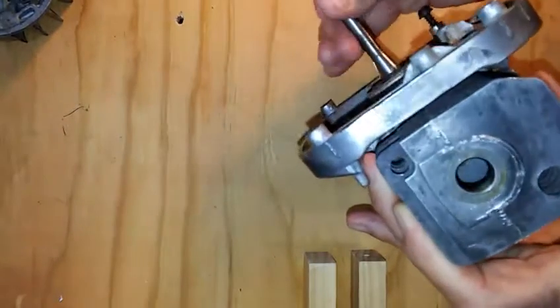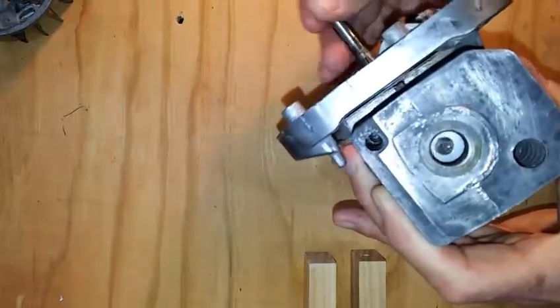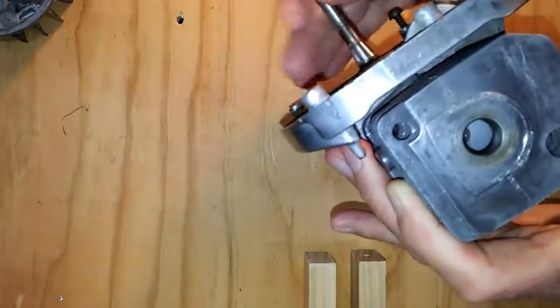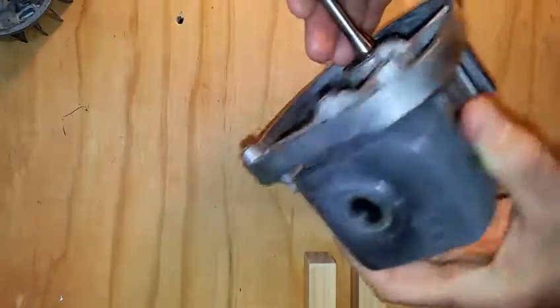Remove the spark plug by hand. Now spin the crankshaft again with the fingers and notice that there's no compression — and in fact you can see the piston move up and down in the cylinder if you look carefully in the spark plug hole.